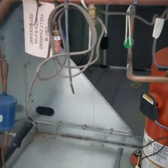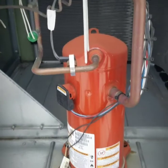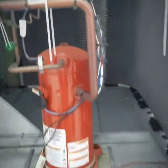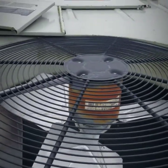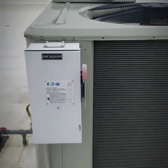Down below here we have a filter dryer. Your compressor. You have a high pressure safety and a low pressure safety. Obviously your condensing coils in the back there. And then right here is your condensing fan motor. We have your disconnect.